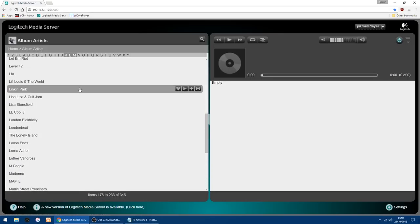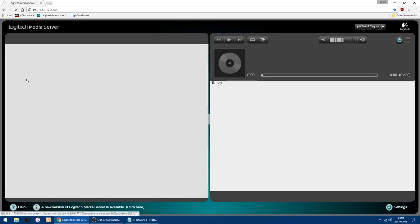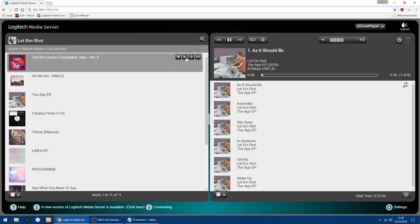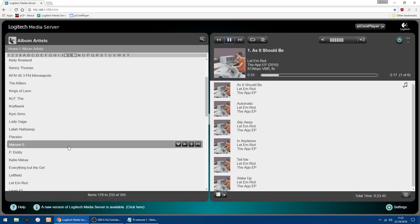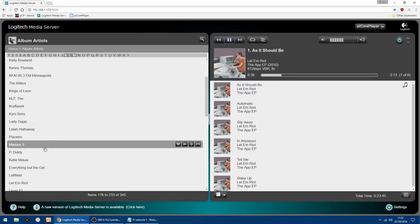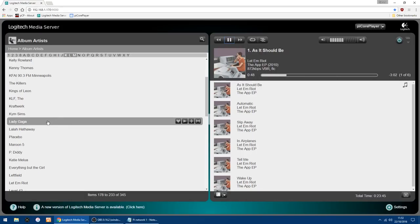Going to L, I'll just play an album. Let's have Let Them Write, the App EP. Click Play — yes, it's loading in. Everything sounds like it's working, I can hear it in the background. Next I'll show you some of the settings on the actual Raspberry Pi, showing you the screen — the album cover showing up and the controls to use. I'll be back in a minute as I'm just going to swap over.